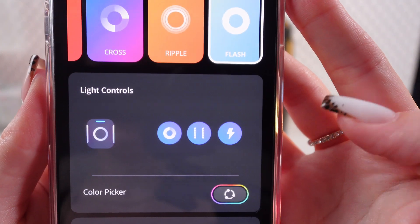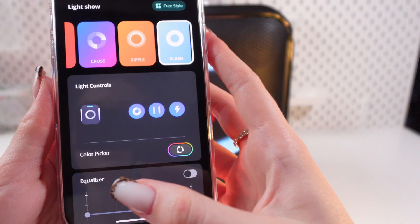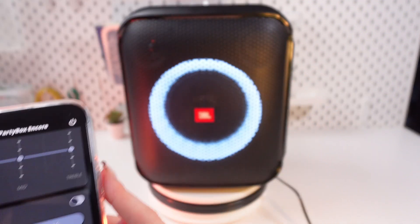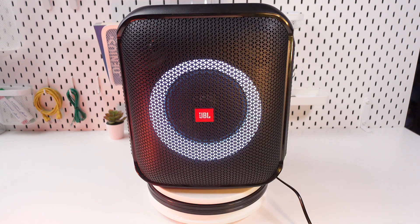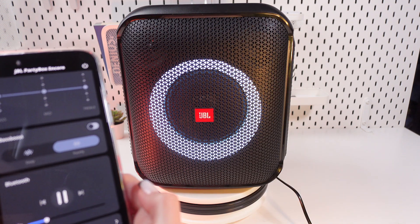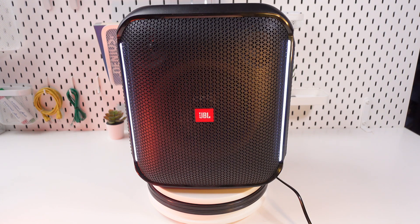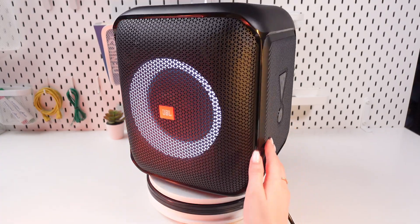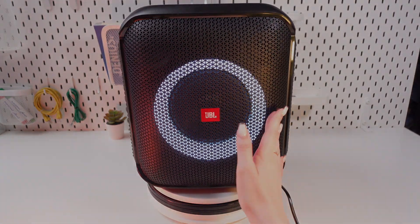Just click on this icon with a flash to turn on the strobe. To see it constantly, you would need to play a song. You will see the strobe appears right here on the top of the speaker. And that's all for now — I hope this video was useful for you, and thank you so much for watching.